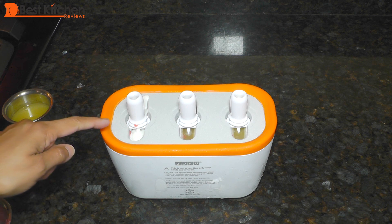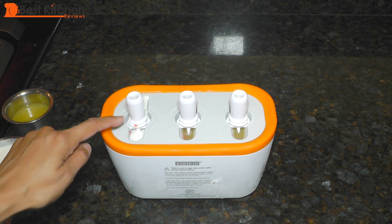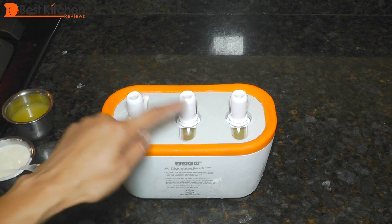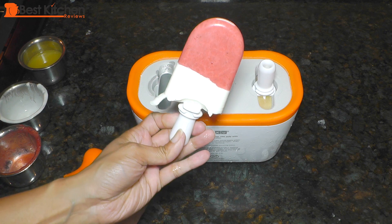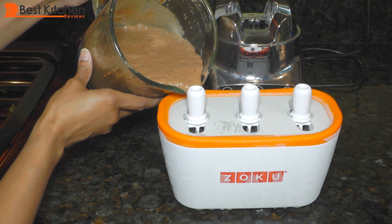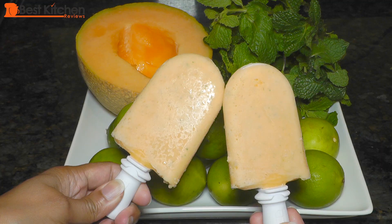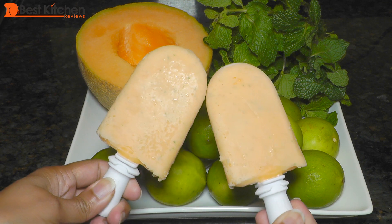One thing I don't like about the base is the narrowness of the molds — when you pour your mixture you have to be very careful not to make a mess. It's best to use a container or cup with a spout so it's easy to pour. Of course, you can make an endless variety of popsicles. I made these chocolate banana popsicles and they were really yummy. This is a really refreshing cantaloupe, lime, and mint popsicle.